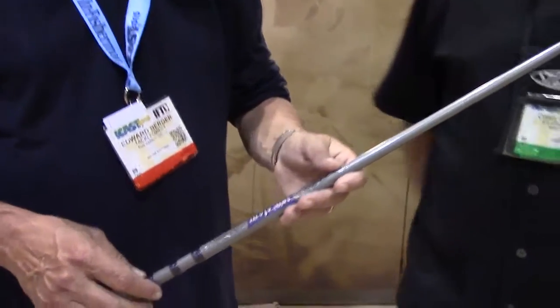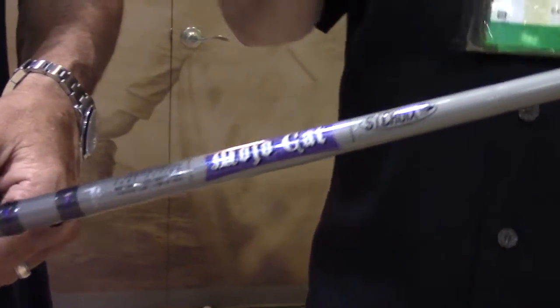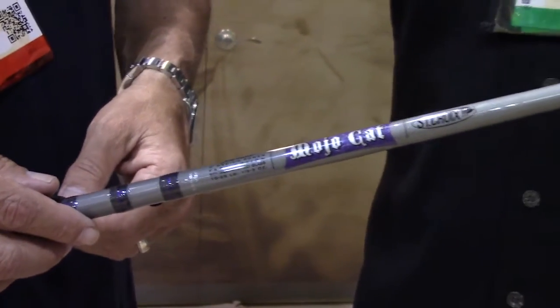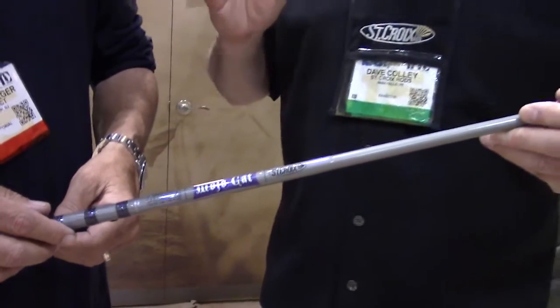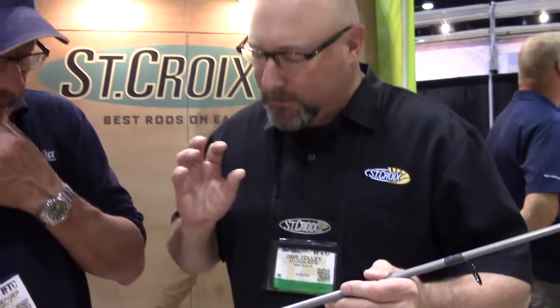We've got a new big cat in town — the Mojo Cat. Mojo Cat has been requested and requested since we discontinued our very popular Blue Cat series years ago. It's been about 12 years since we've had those. So this is a blend of SC1 linear glass, high-modulus linear glass, and SC2 carbon. You've got a rod that's going to bend forever and it has a tremendous amount of power, designed specifically for catfishing.